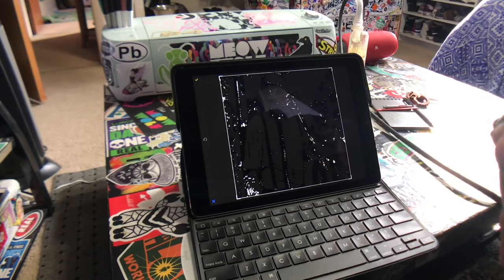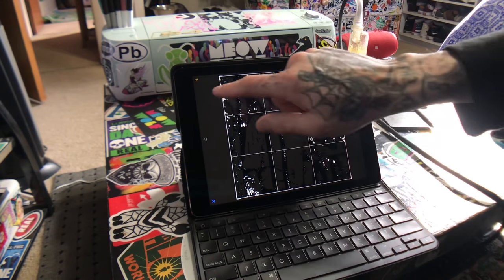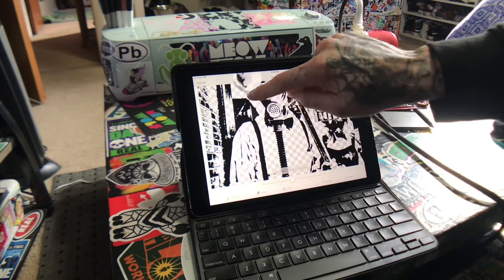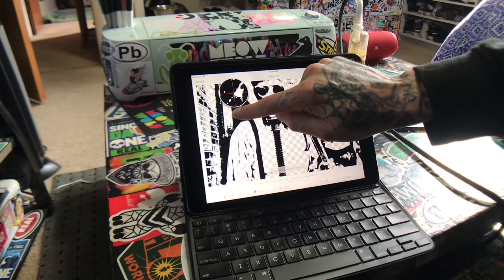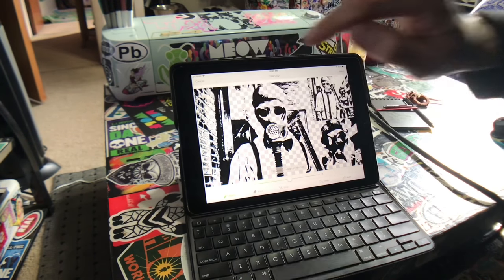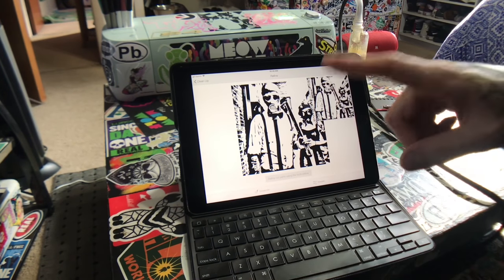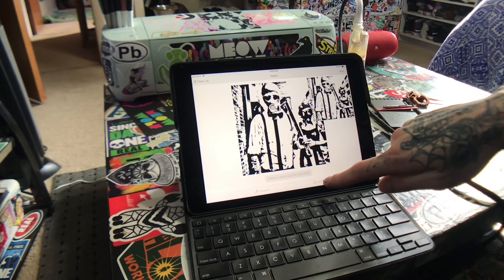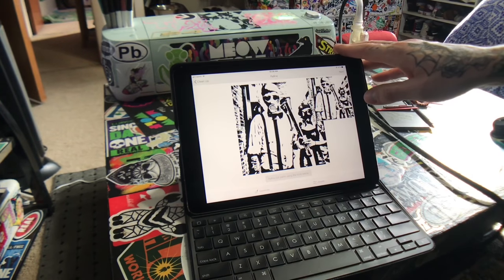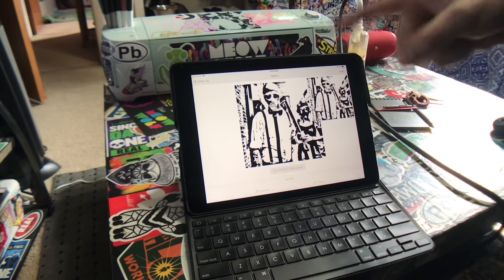Going back — all this other stuff I'm not going to worry about because it'll just make it more difficult to weed. I might get this highlight. If you're using a desktop you don't have this option, but if you're using an iPad or mobile device, go ahead and hit 'Smooth' — each time it'll take away some of the rough edges.